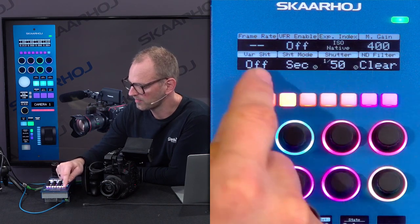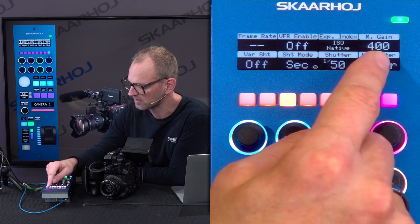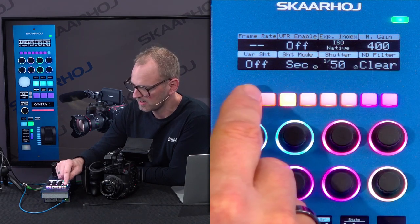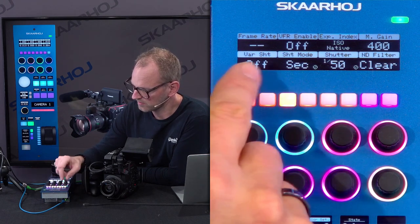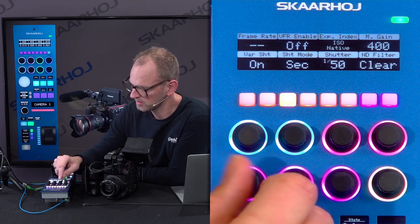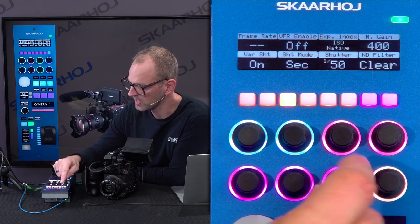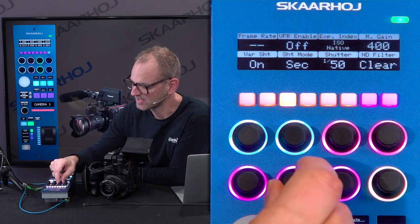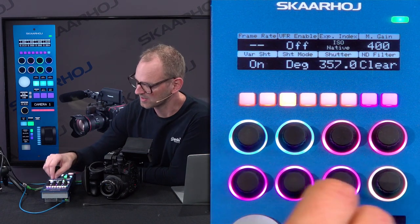If I go on, I have frame rates. I can set exposure index, master gain, and variable shutter speed, which I cannot change right now because I have this turned off. But if I turn it on, then you see I now have the ability to set the shutter speed — or you can set it in degrees instead, because the camera supports these two different aspects of it.